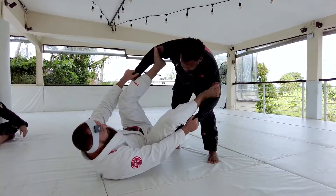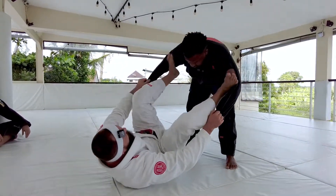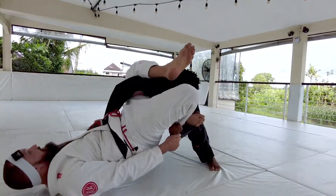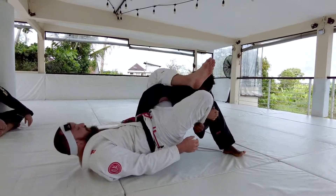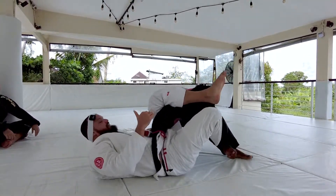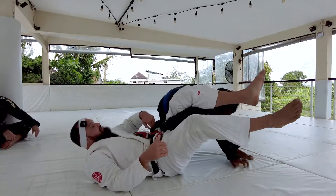The side of the sleeve we're extending is the side I'm going to shoot my Amo Plata — that's going to be my Amo Plata entry. Now, typically, especially because Chris was standing, what I find often is when the guy's standing and I go to extend, he tends to roll.